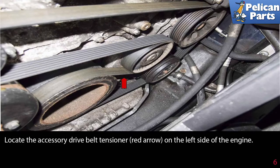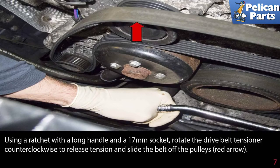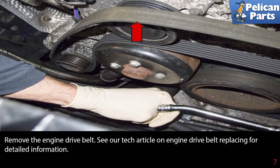Locate the accessory drive belt tensioner on the left side of the engine. Use a ratchet with a long handle and a 17mm socket. Rotate the drive belt tensioner counterclockwise to release the tension and slide the belt off the pulleys. If you're going to be reinstalling the same belt, make sure to mark the direction of rotation before removal. Remove the engine drive belt.